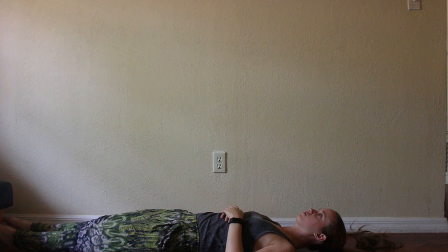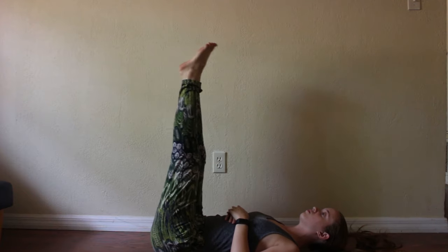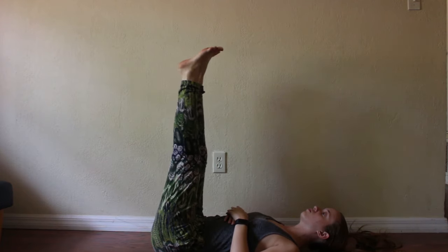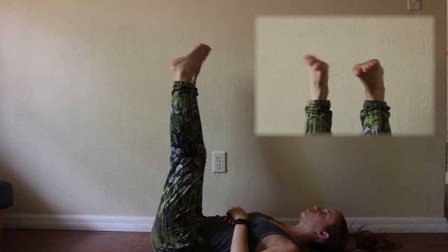For ankle circles, we're going to start out the same way. Lay on the floor with your hands on your chest and raise your legs in a pike. Flex your feet, then circle your feet outwards. Repeat this until you fatigue. This helps promote ankle and lower calf stability.